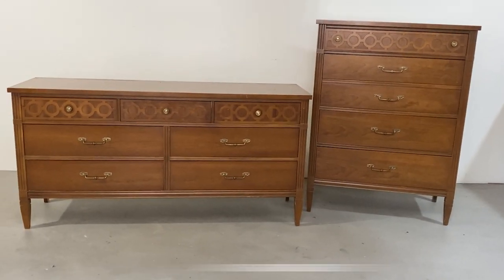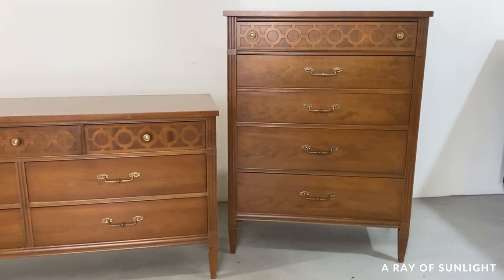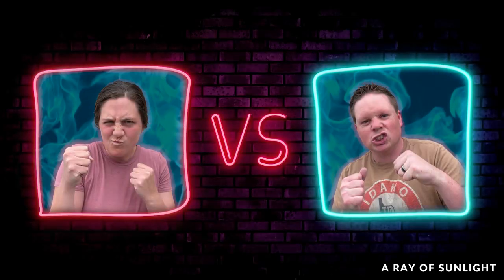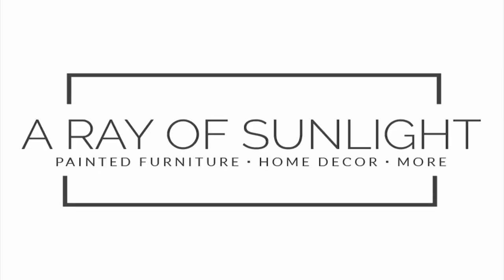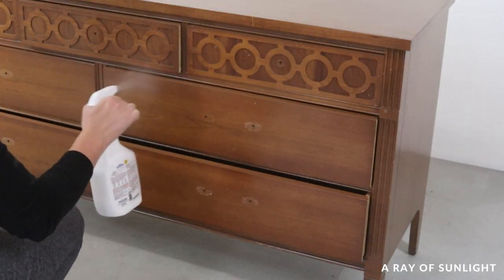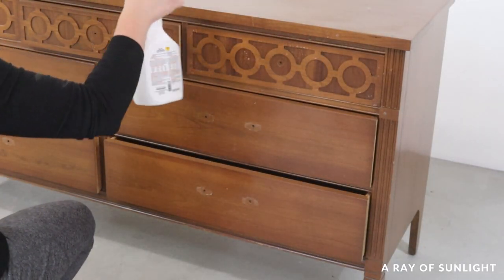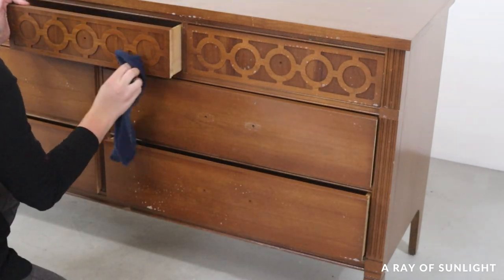We found this set of dressers and thought it would be really fun to have a little friendly competition between my husband and me. I'm painting the long dresser and he's painting the tall one, and you get to decide who did it better. Today I'm sharing my makeover, and next time we'll share his.